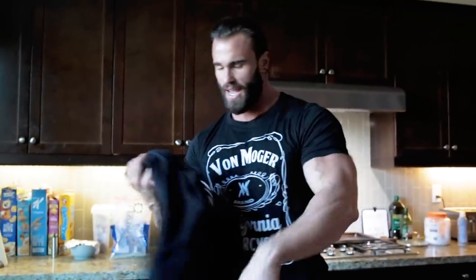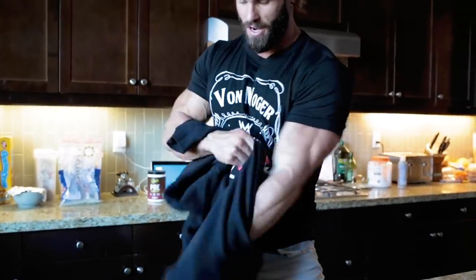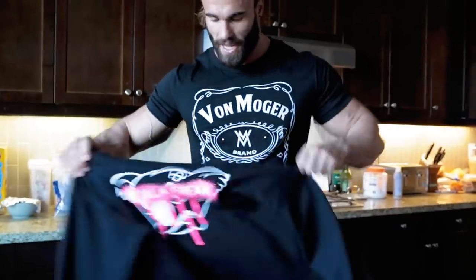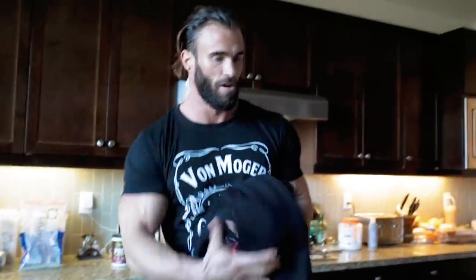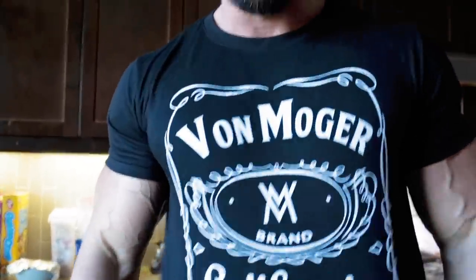We've got a new release today — the VM Koala Free Hoodie, a really cool design. These just dropped today. Check them out at VonMoga.com, and also this t-shirt as well — the Von Daniels t-shirt. They're right now on VonMoga.com.